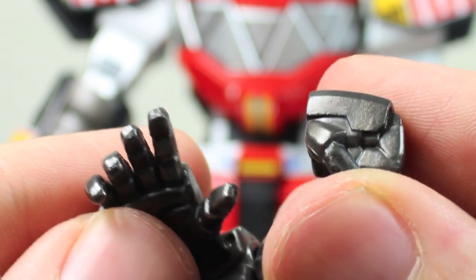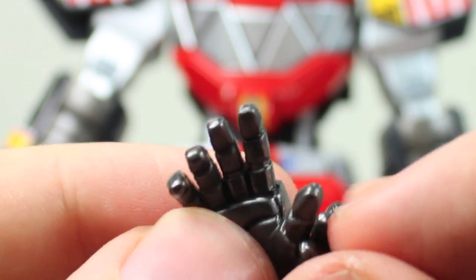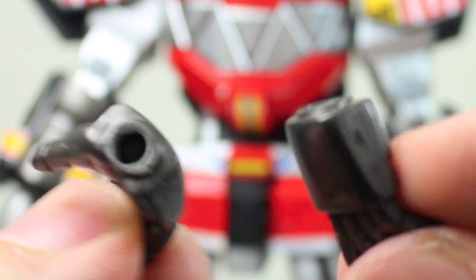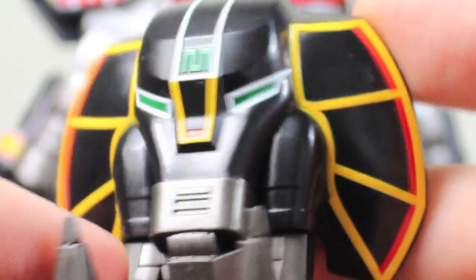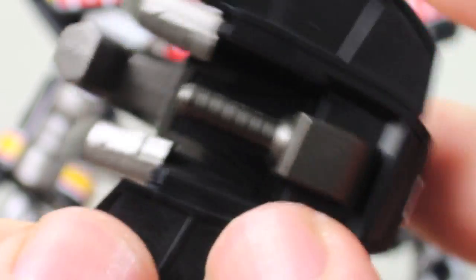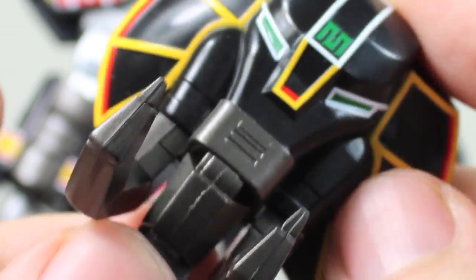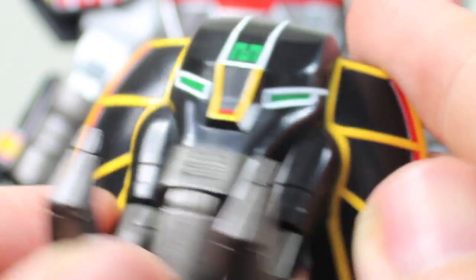Megazord comes with instructions on how to place everything — they're all in Japanese, but the pictures can show you how things go. Megazord comes with three pairs of hands: two fisted hands that came on the figure, two open hands, and two weapon-holding hands. They're pretty easy to change — just be very careful with them, like any Hot Toys or Bandai Japan figure. He comes with the Mastodon head shield that he used, which is part of the Mastodon. It has a nice handle that fits in there. The tusks are very cool. The nose, unfortunately, doesn't articulate at all. But very nice paint apps on him.